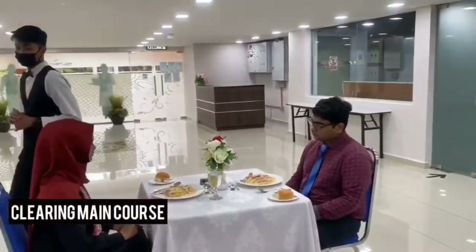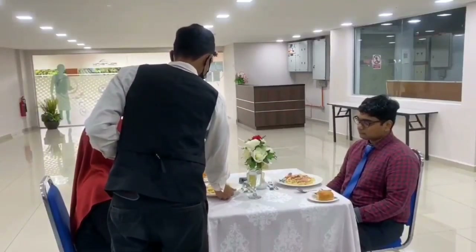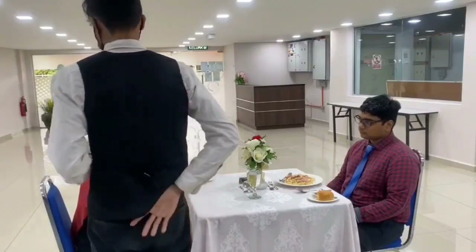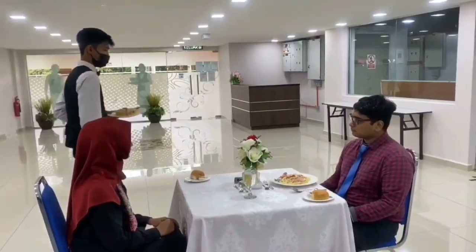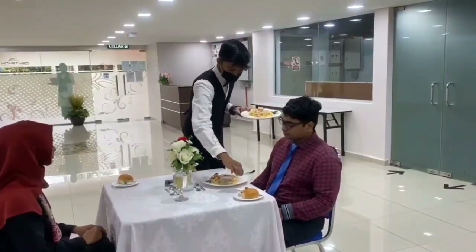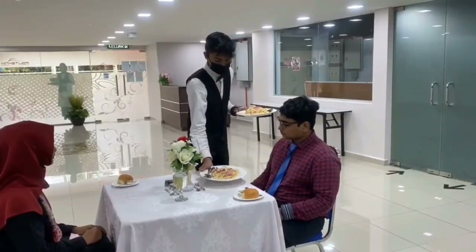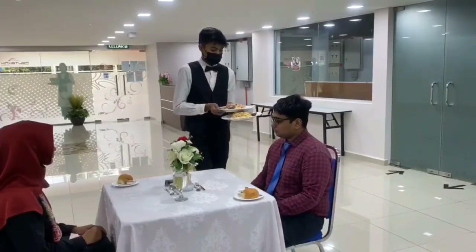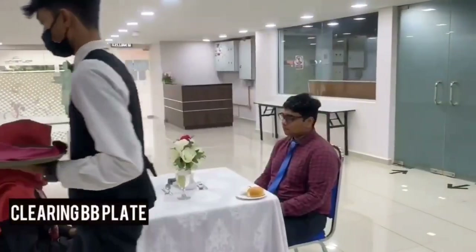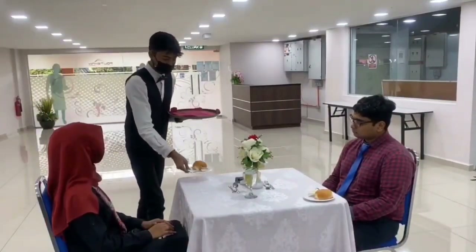Plates need to be cleared together with the cutlery. Do not remove the cutlery first. Make sure the side plates, waxed items, and unused cutlery are cleared from the table first.